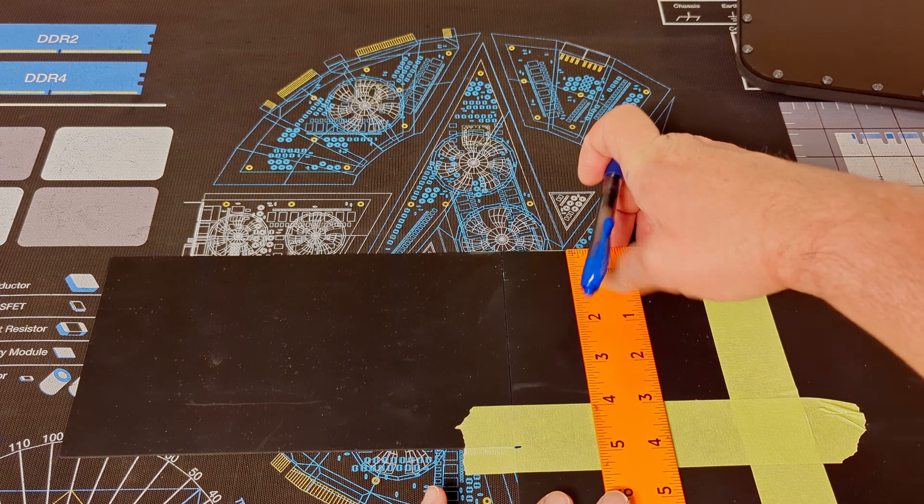The mat underneath here is from Gamer's Nexus. As you can see, I'm cutting pretty hard on the mat and it doesn't even flinch. Not that these guys are paying me or anything, but just wanted to make note of it — it'd probably be worth grabbing one if you're doing this kind of work on the bar like I do. I just rounded the edges a little bit, then we break out the alcohol to clean it up. Use the fingernail here and there, takes a few moments, and we're done.